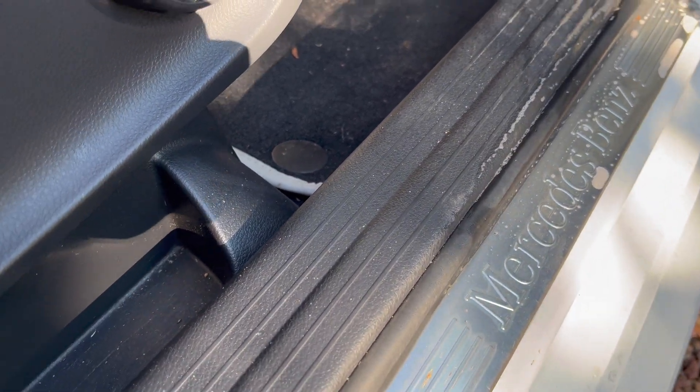Now let's move on to the side trim, which as you can see looks like it needs a bit of attention. Let's move on to this little bit of side trim, and we'll also do the edge of the seat here as well — you always catch your feet and stuff on there.